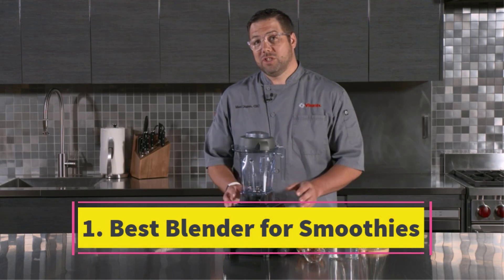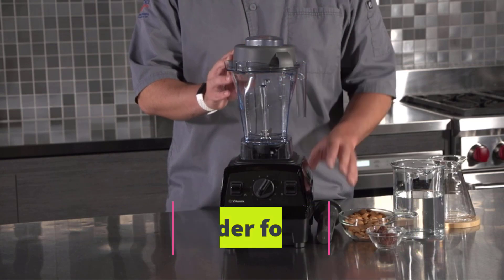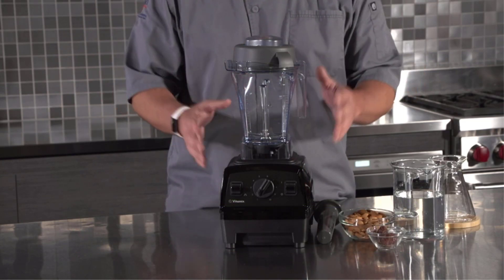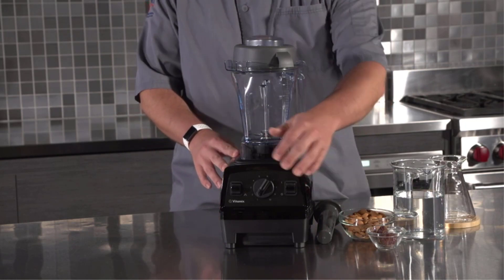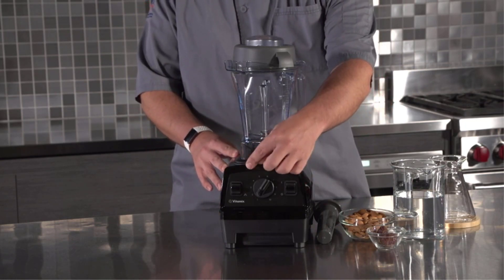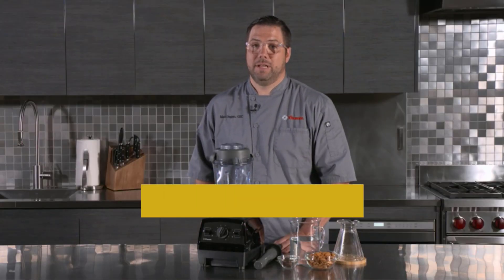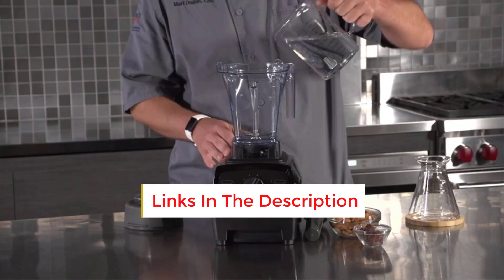Number 1: Best Blender for Smoothies. For a fuss-free and effective blender ideal for making smoothies, consider the Vitamix E310 Explorian model. In our thorough review of Vitamix blenders, we deemed it the top pick for beginners, and rightly so. With ample power and essential features, it fulfills all your blending needs from smoothies to soups, without the high price tag of larger models.